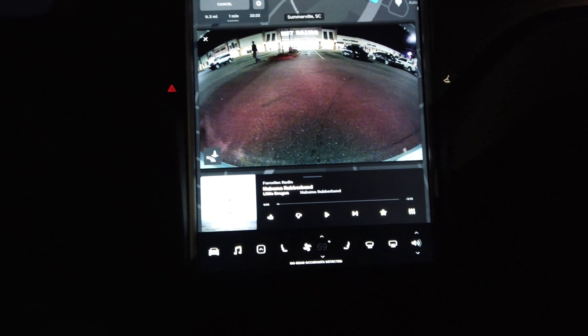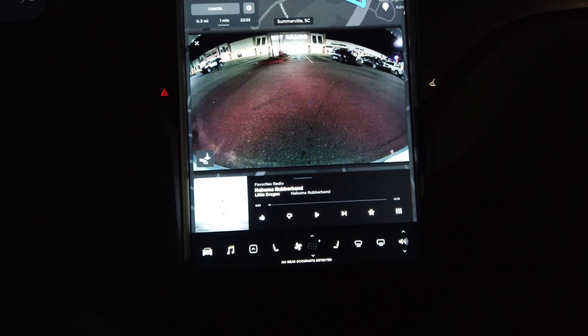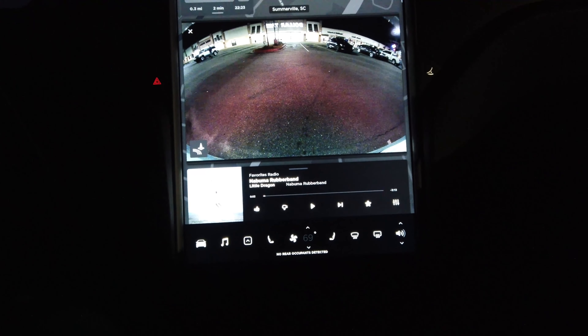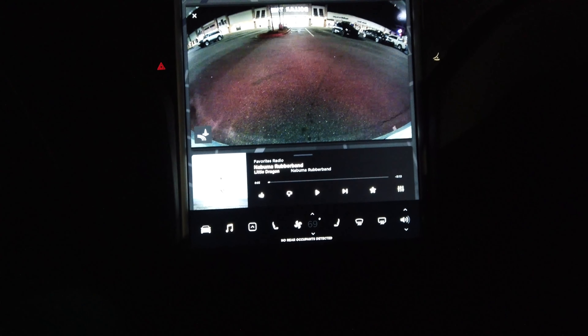Something that got me when I first had my hands on a Model X several years ago now: the defroster is actually a two-stage. What I was doing was this huge windshield on the Model X.